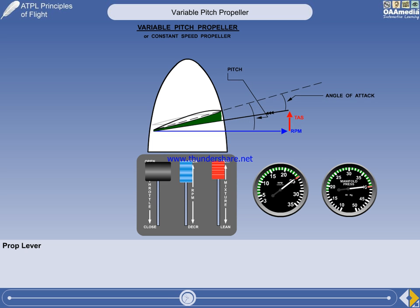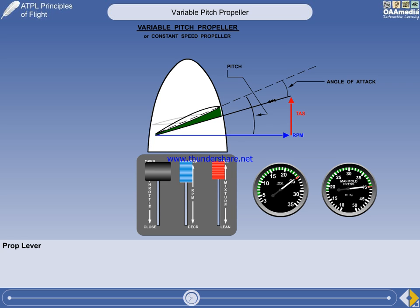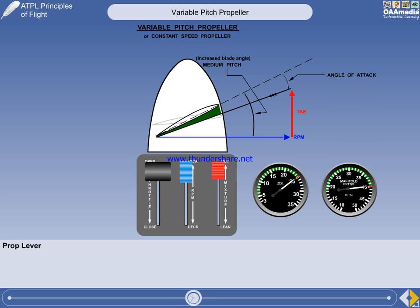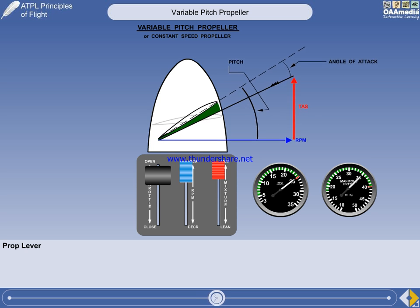There is a maximum time limit of 5 minutes for full take-off thrust. So as soon as any obstacles are cleared and the aircraft is established in the climb, the engine power can be reduced to maximum continuous. In this example, the manifold pressure is reduced to 35 inches. The climb is then continued to the chosen cruise altitude. You can see the blade angle being increased to maintain the optimum angle of attack.